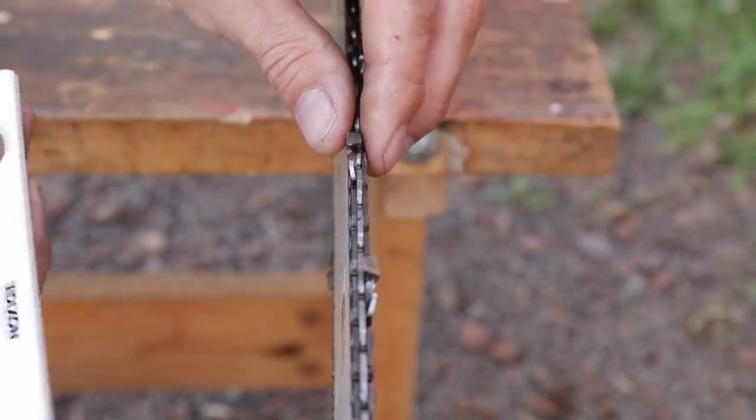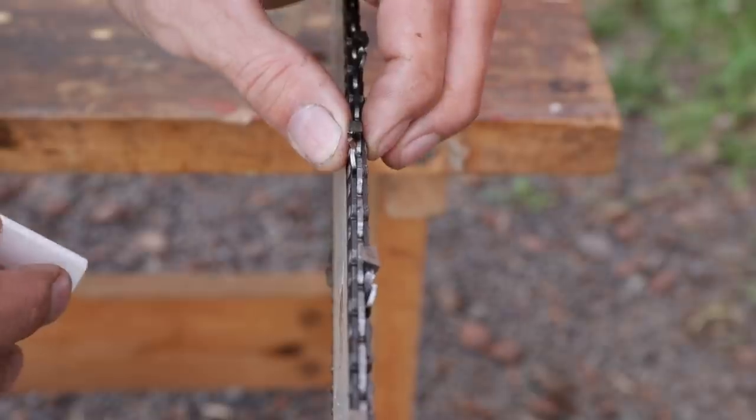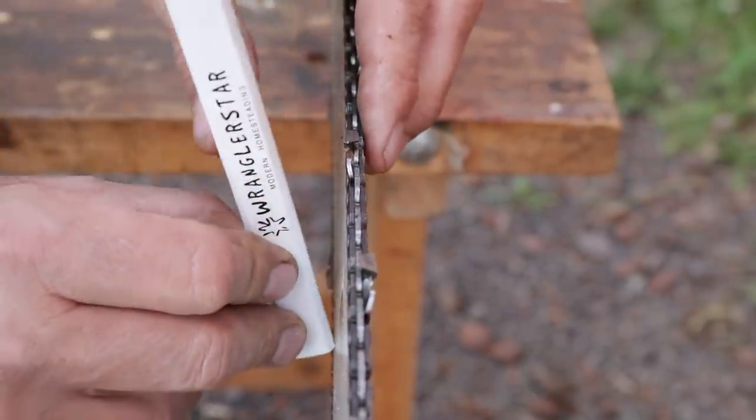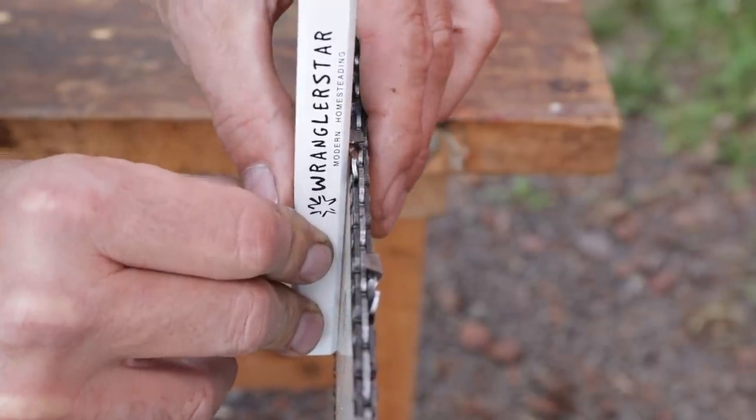There's a simple test. All you need is something that has a straight edge on it — a ruler, a pencil, whatever. Put the bar on your saw, tension the chain, and go down here and measure off the bottom of the bar against an outside tooth, and press.